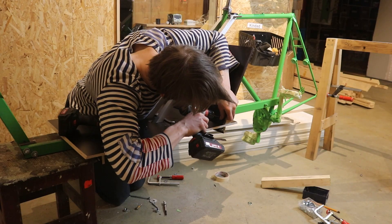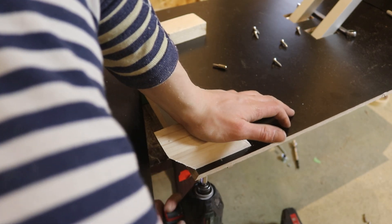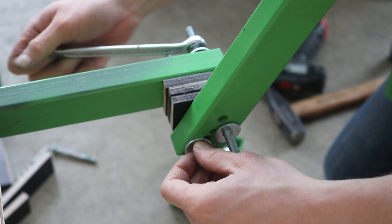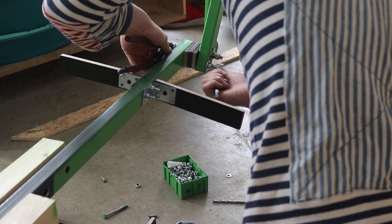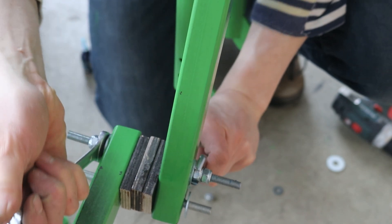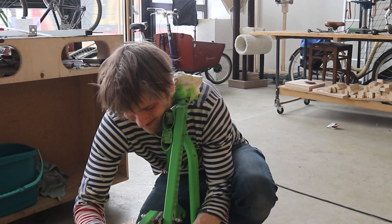I also botched together a sort of platform to carry things. That's basically it. For all the skeptics out there, this is clearly the weakest point - but I reinforced it: eight lock nuts, Loctite glue, and this much effort tightening it.